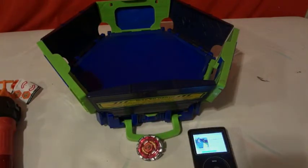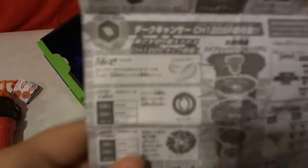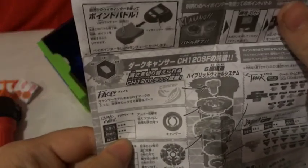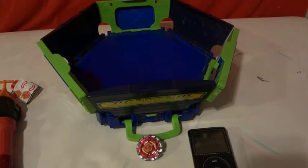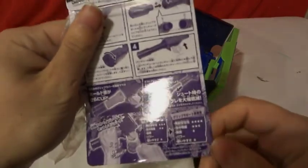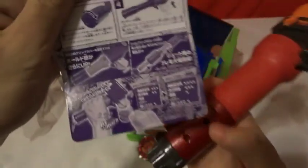Just to run down some of its base stats — here's what the energy wing has. There's the fusion wheel — not much for that one. And here's what happened when we put the bey blade thing on it.